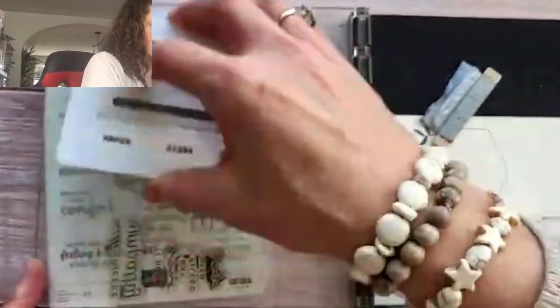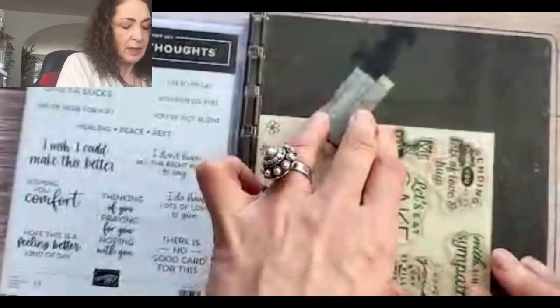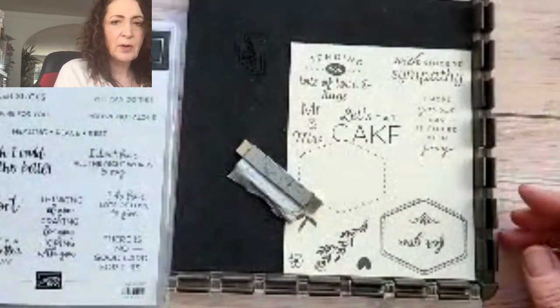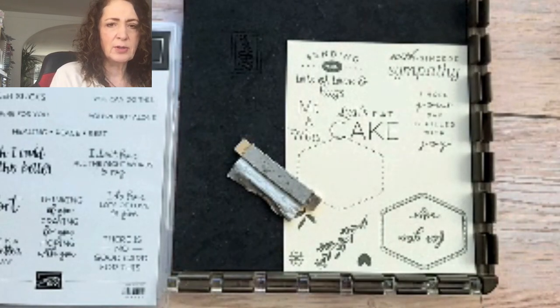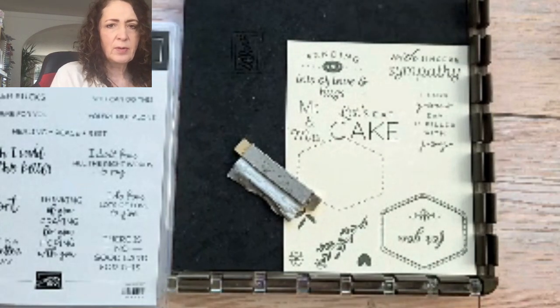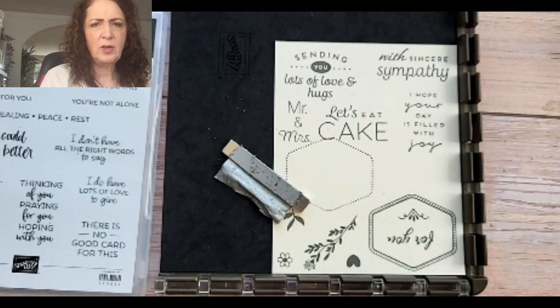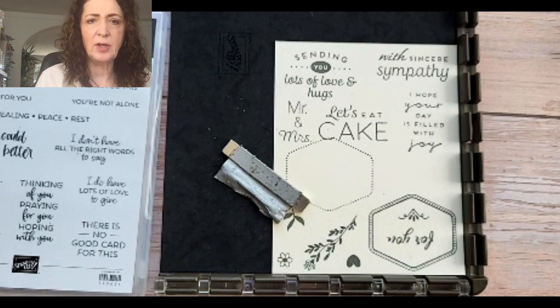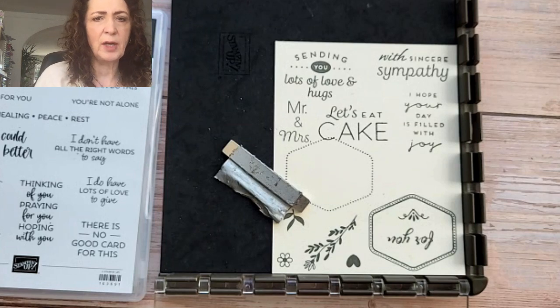I figure you don't want to see me put every single stamp on a block, but let's see what they say. Sending lots of love and hugs, with sincere sympathy. You can see: with sincere sympathy, sending you lots of love and hugs, let's eat cake, Mr. and Mrs., I hope your day is filled with joy — and more.